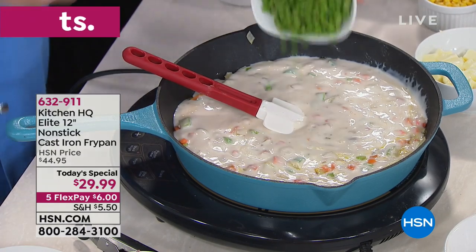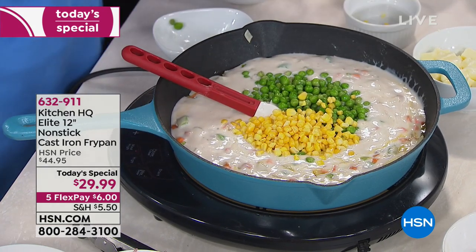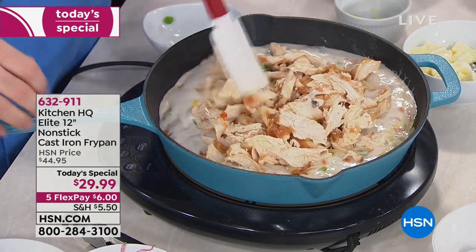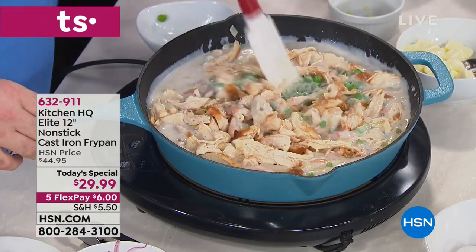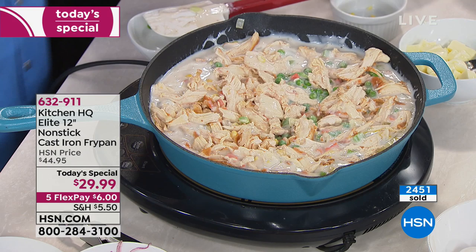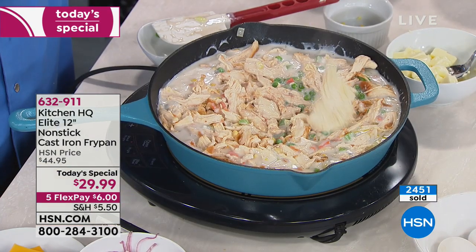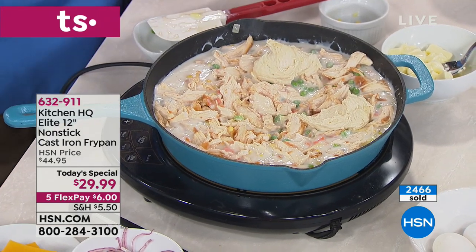Go to your favorite fried chicken place, remove all the meat from the chicken but save the skin — there's a reason for that in a second. Add about four cups of that chicken right on top and mix it in. There's nothing hard or complicated about this, and it's all because of the heat retention and heat distribution of that pan. Take your favorite biscuit mix and start dropping biscuit tops right on that chicken pot pie.